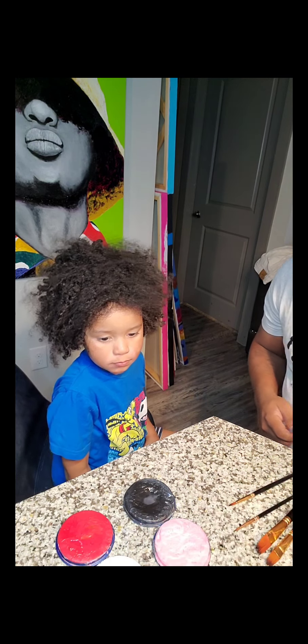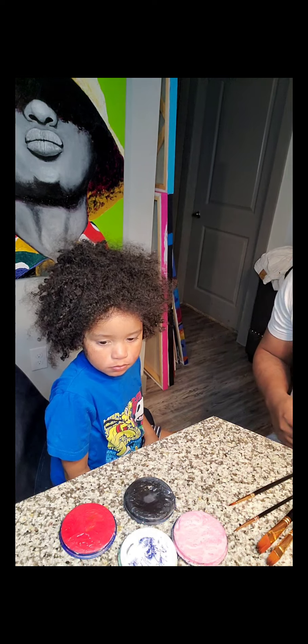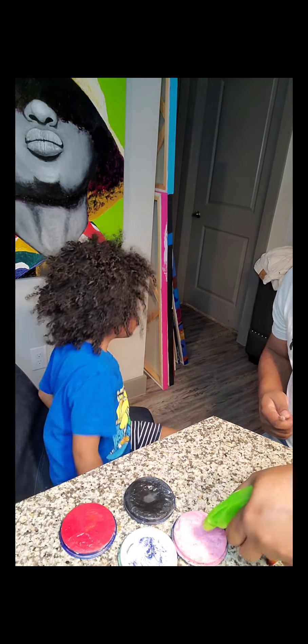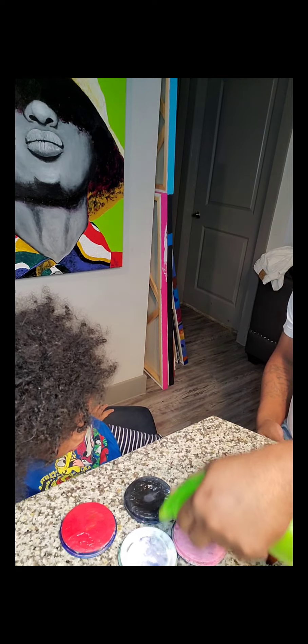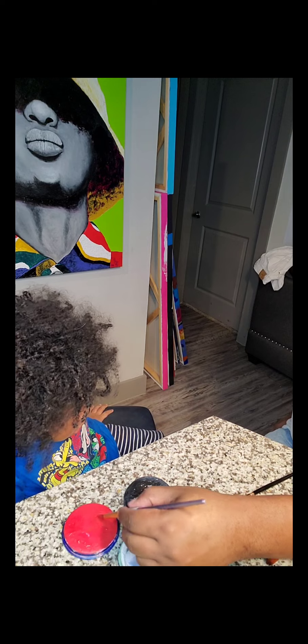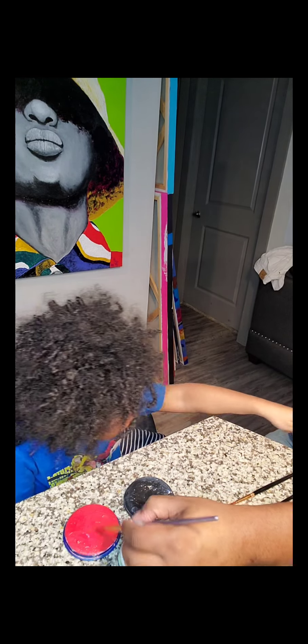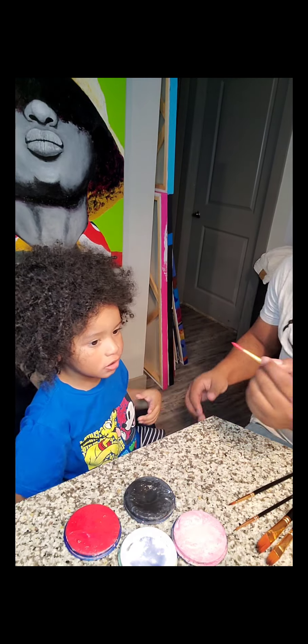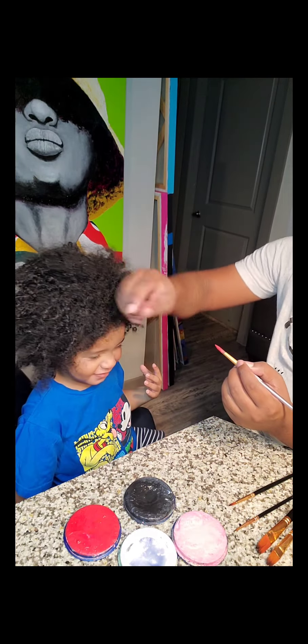The colors I'm gonna be needing for this are red, black, white, and pink. I did the blue one — I'll post that video later on. I don't think I like how that one turned out, so I tried a different way. It was my first time painting this character.